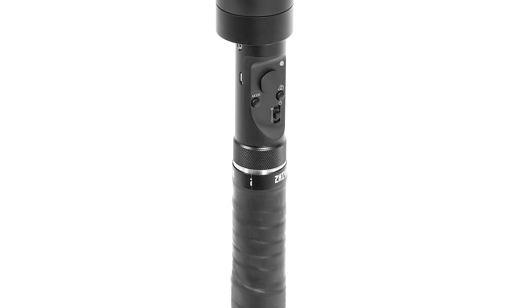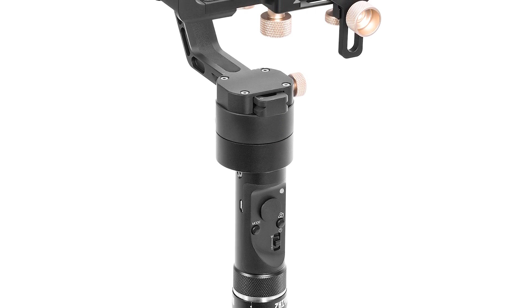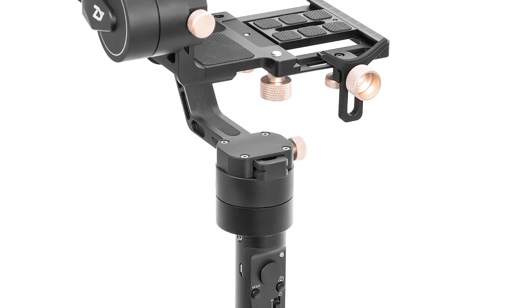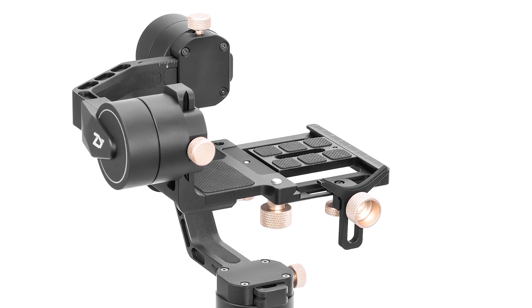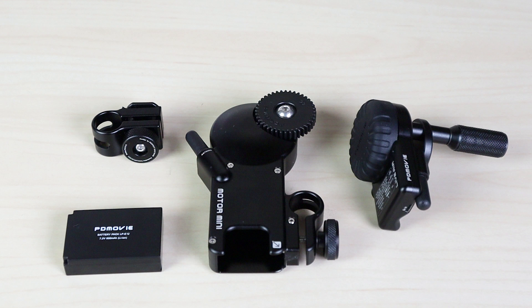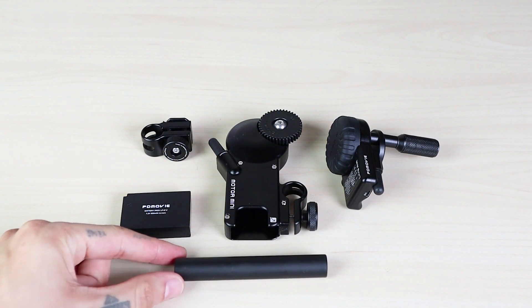Now let's do the Vertigo effect on Crane Plus. As you know, Crane Plus has no follow focus mechanism, so the Vertigo effect cannot be performed on it out of the box. However, you can buy a follow focus system. I used the PDMovie Love Air follow focus model because it's wireless and extremely easy to connect and use. You just need to buy the support bar as an extra since it's not included in the package.